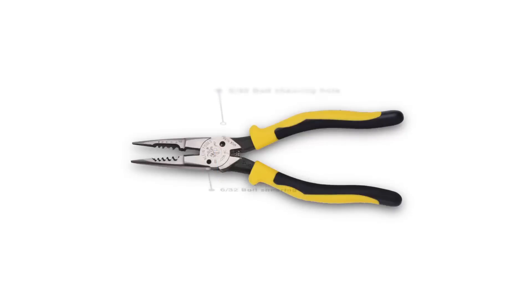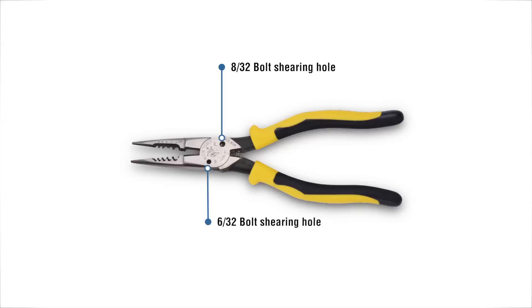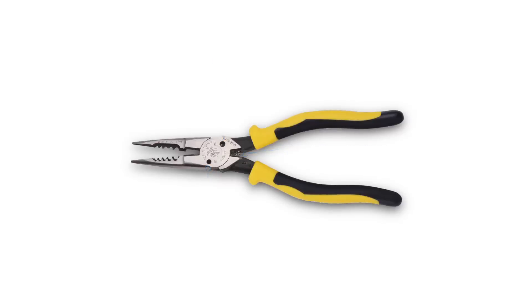We have our bolt shearing holes which are 8-32 and 6-32. We've still got the spring loaded handle in these, which is kind of nice. And then we've got the comfortable journeyman handle so that when you are shearing off those bolts it feels a little better in your hand.